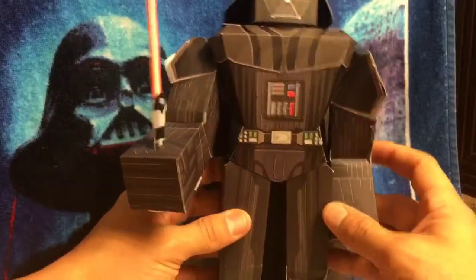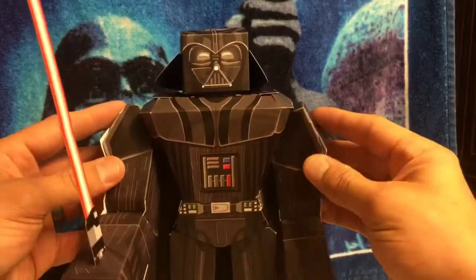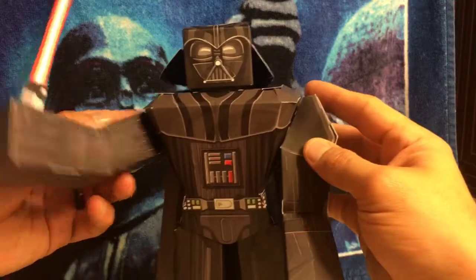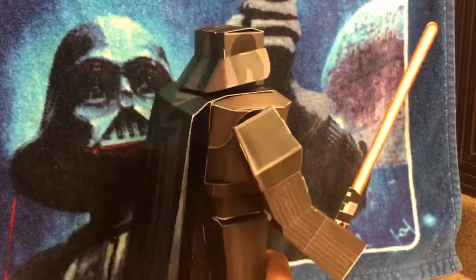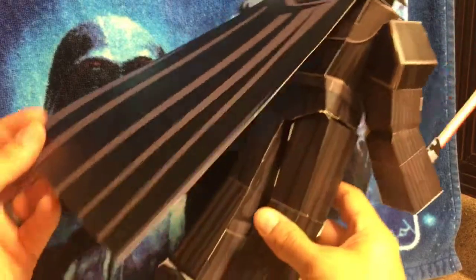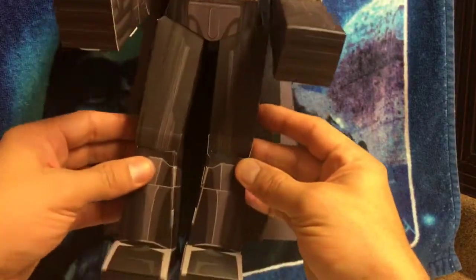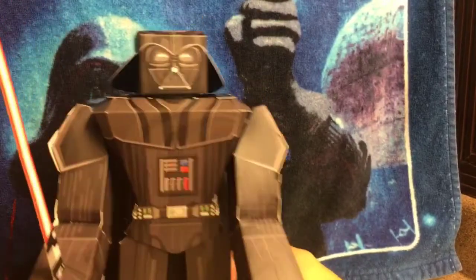Okay guys, here's the Blueprints Papercraft 12 inch Darth Vader. I wasn't expecting too much from this but this little figure is awesome. He's got good articulation in his arms — they go forward and back. He comes with an awesome little lightsaber. He's got a long black cardboard cape on the back which is really cool, fits on his shoulders nicely. His legs do not go forward and back but they do go from side to side, kind of like a little split action.